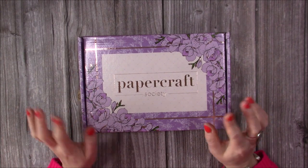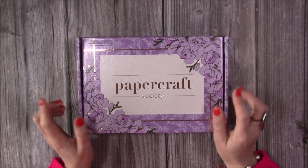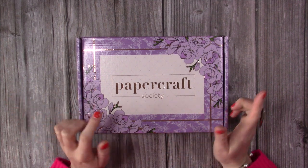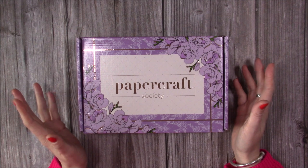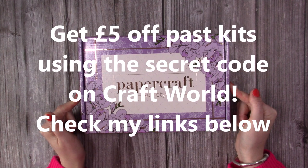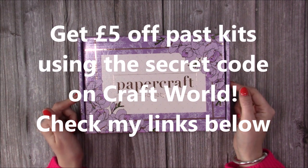Hey everybody, it's Sam here and I am all over the place with my Papercraft Society boxes. I do have the Pretty Gets Gritty and the Last Olga one and I'll do separate unboxings for those because they are still available as open stock, but I want to start using this one so I thought I'd best do the unboxing before I start cutting into all the papers.